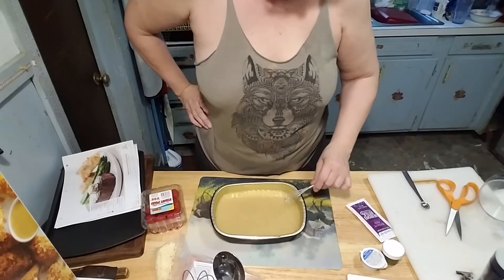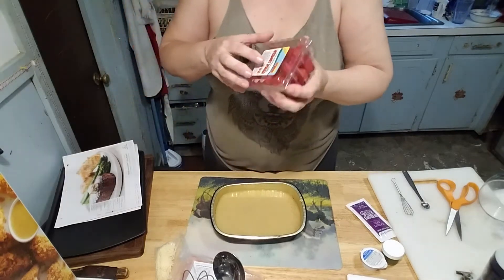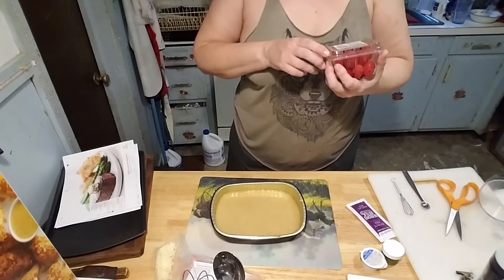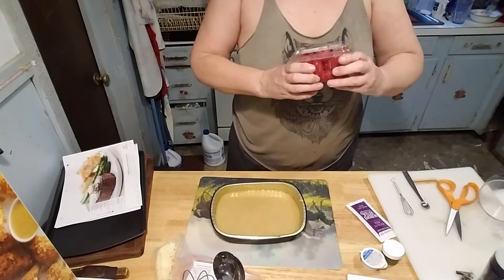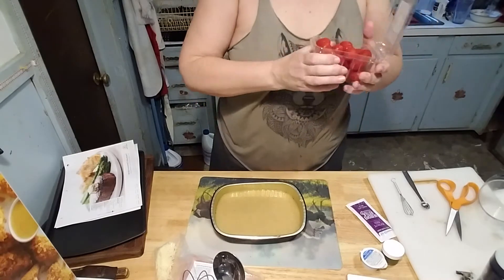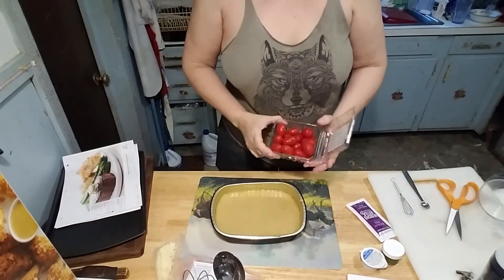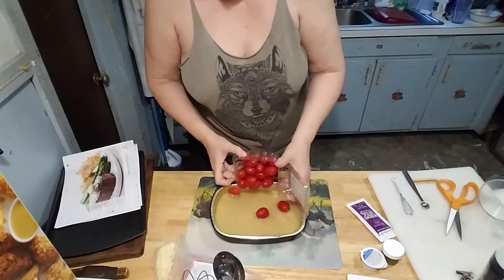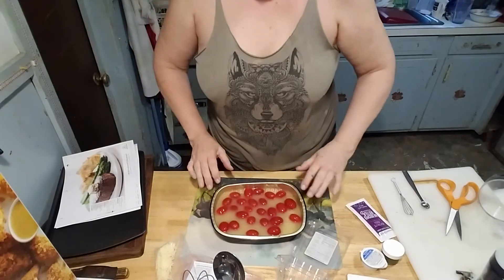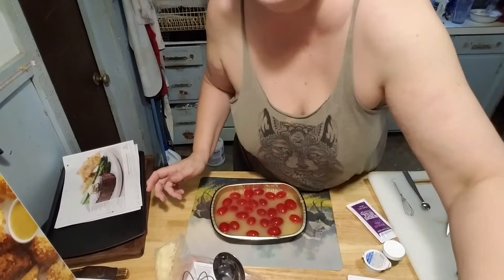My tomatoes — homegrown tomatoes. It says 'authentic grape tomatoes,' as opposed to fake grape tomatoes. One has to wonder. Let me rinse these little guys off. All right, they've been rinsed off, and now put them in there. Yay, look at that — it even looks kind of like what it's supposed to.